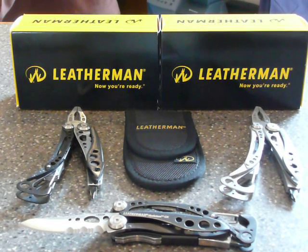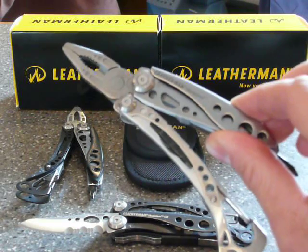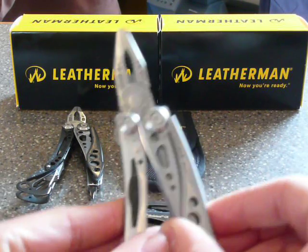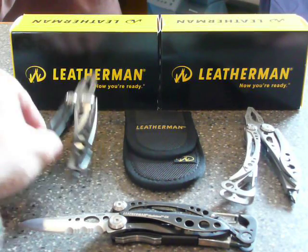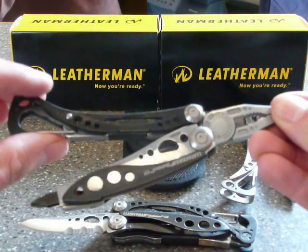Here we have the Leatherman Skeletool. This is the standard steel Skeletool, which has exactly the same functions as this, the CX Carbon Fiber and Steel Skeletool.